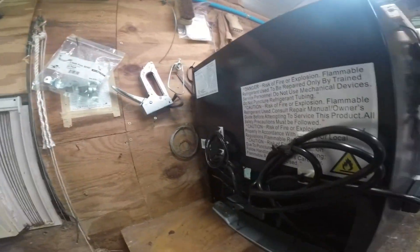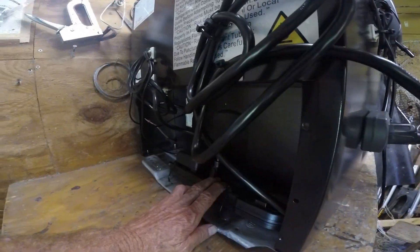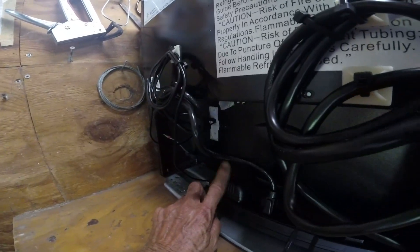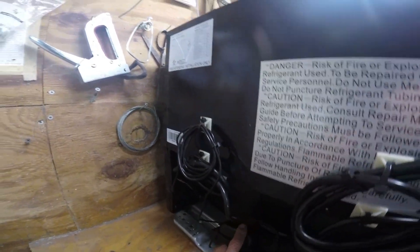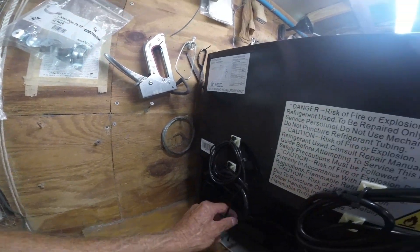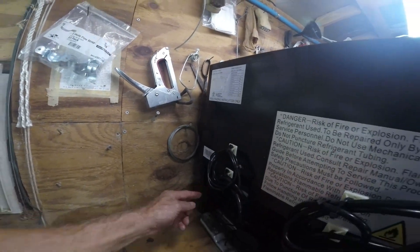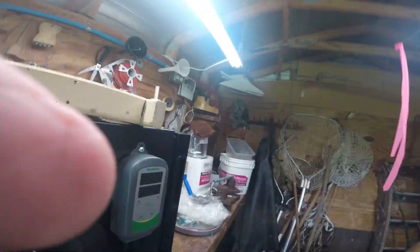Once you get the compressor out of one of these wine coolers, it weighs nothing. Here's a power strip — that's part of the $92 deal, just a plug-in strip. There's a 12-volt fan in there, so this little box converts 110 to 12 volts. This line here is going through the same hole as the power cord.